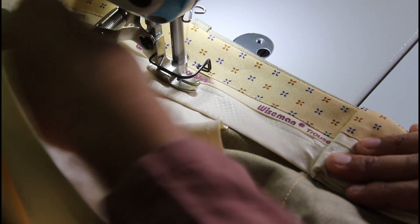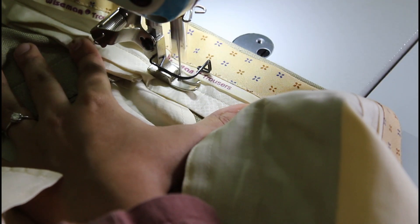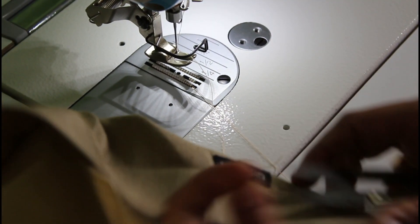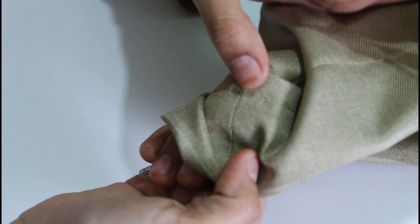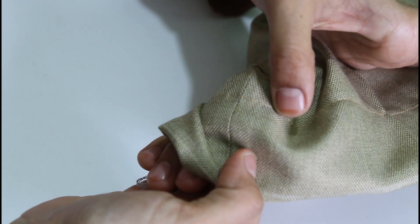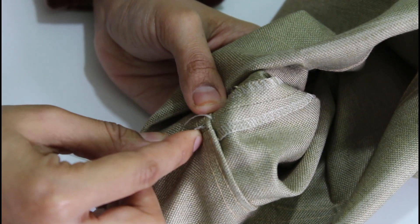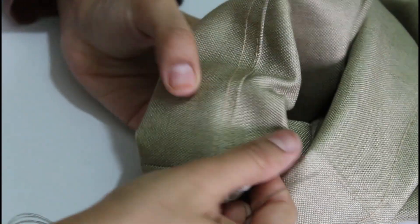Look at this. I am going to put it on the bottom of the pant. If you have a hem on the top, you will need to remove the hem on the top. First, lock the starting point. If you lock the hem on the bottom, you will need to remove the hem on the bottom.